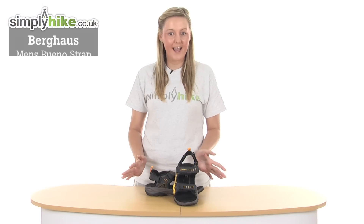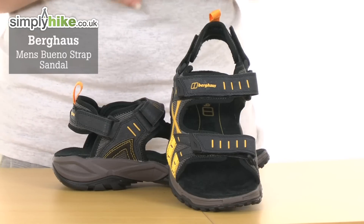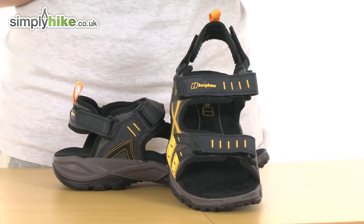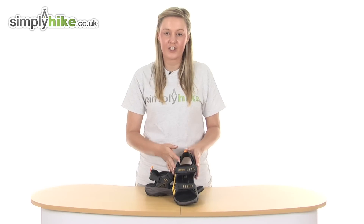Hi and welcome to simplyhike.co.uk. These are the Berghaus Men's Bruno Strap Sandals. They're an extremely lightweight and durable pair of sandals, perfect for wearing in the summer months when you're out hiking or camping, and they're packed full of technologies to ensure that your foot receives the comfort and stability that it needs.